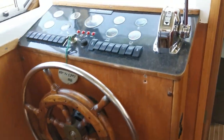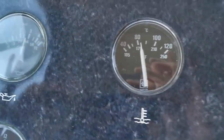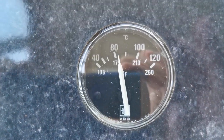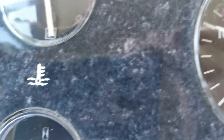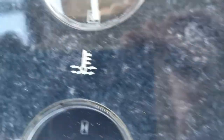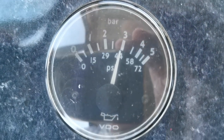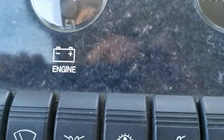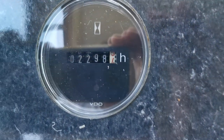Just at the helm there, very well appointed. We've got an oil pressure gauge — the engine has been running for some time, so as you can see the oil pressure is good. That's the temperature gauge, just over 80 degrees. And the oil pressure gauge is that one — 40 psi, 3 bar. Moving down, volts gauge, just short of 14 volts. Engine hour meter: 2298.